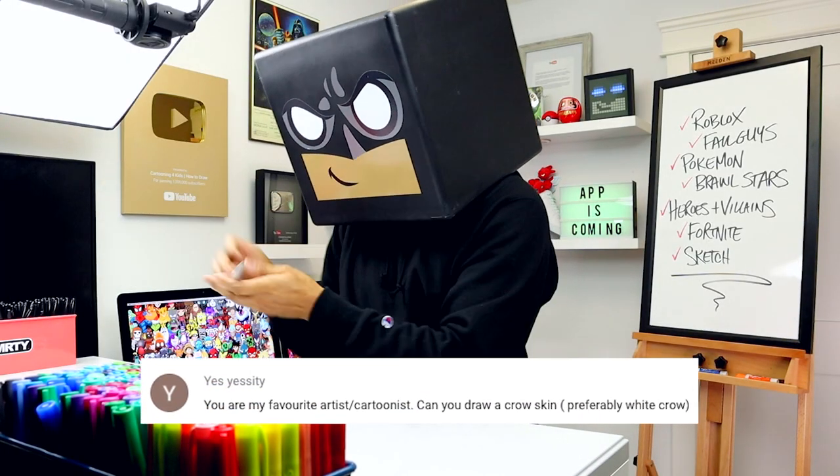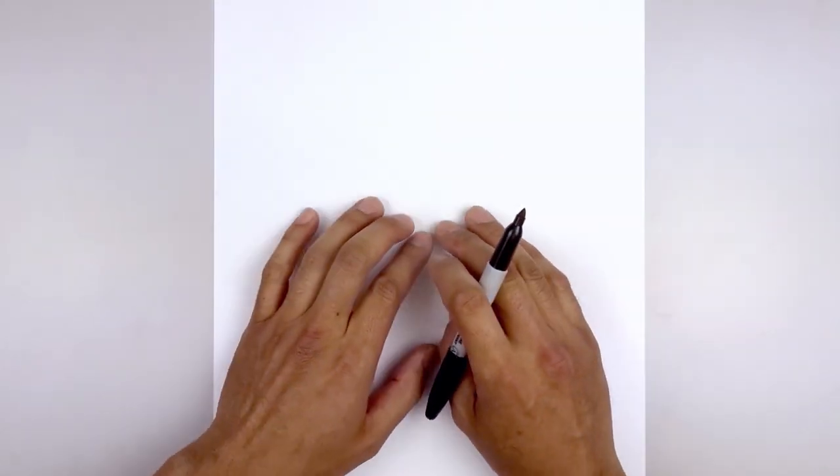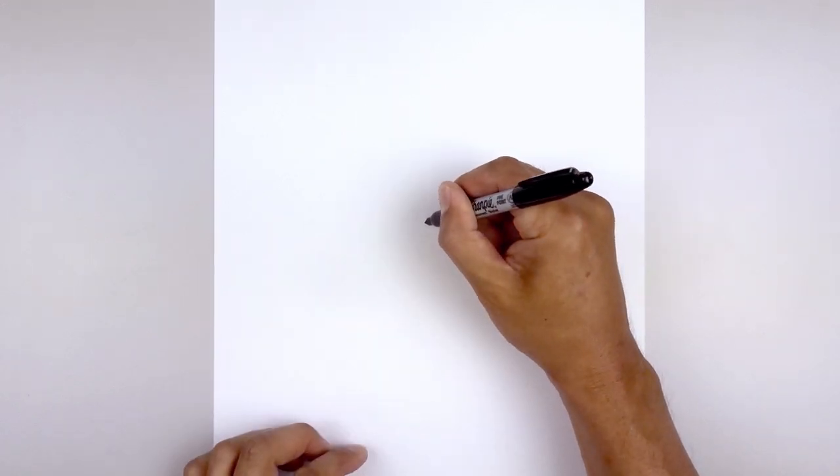So until then let's dive into this lesson on how to draw the White Crow from Brawl Stars. Let's get started in the center of our page with the mouth. You start right in the middle, start with a point.